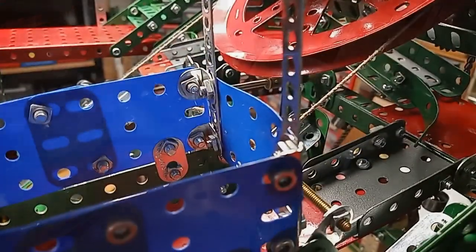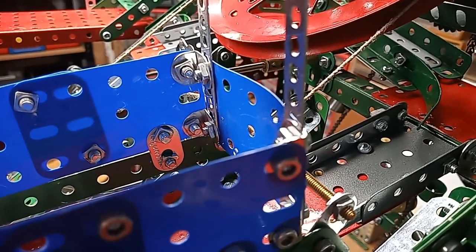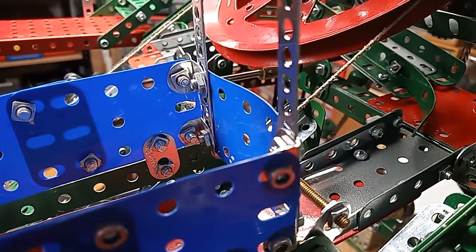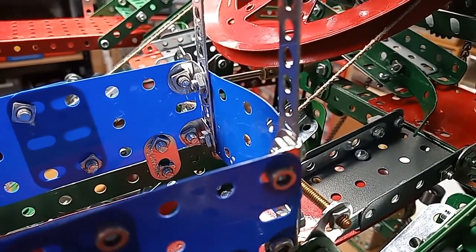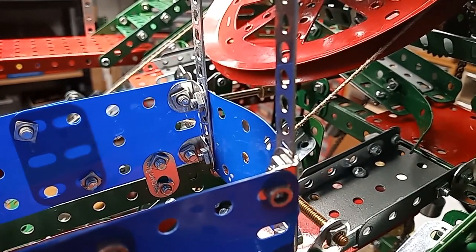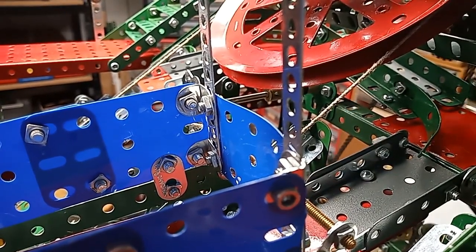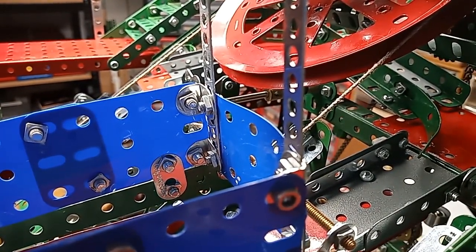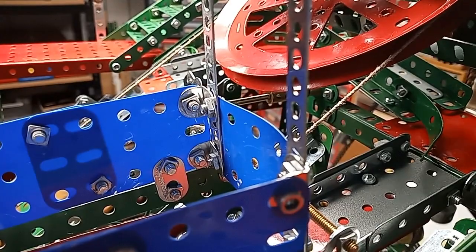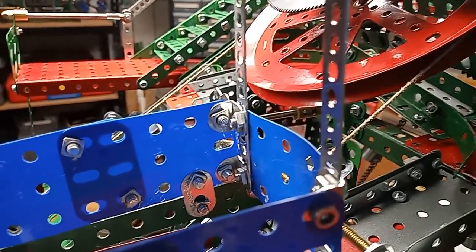And this time they are going into the blue car. In the same way of course, once the blue car is filled with balls, we'll stop the motor and release the brake. And the blue car will go to the bottom of the lift and the balls will be discharged. So that's the last ball. We'll stop the motor. Release the brake.